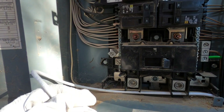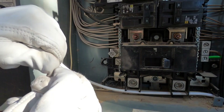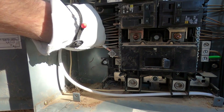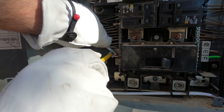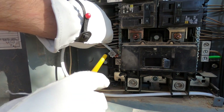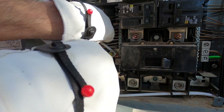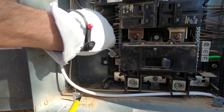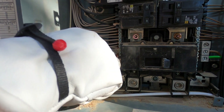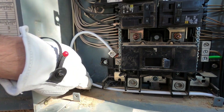Next we'll do our neutral. Got to do the wiggle — wiggle it, tighten it, wiggle it, tighten it, and slap it down good. That is our neutral. Ground and neutral is good.